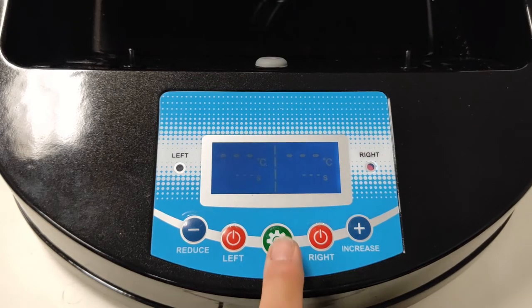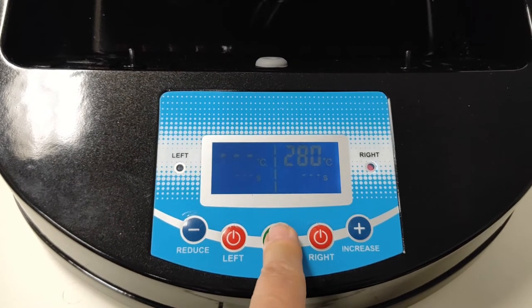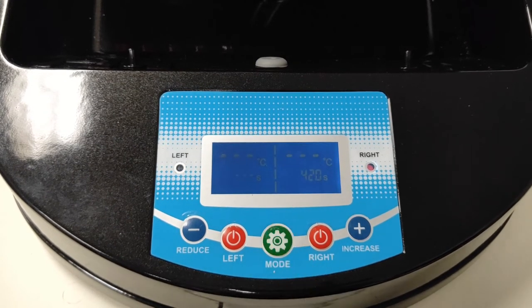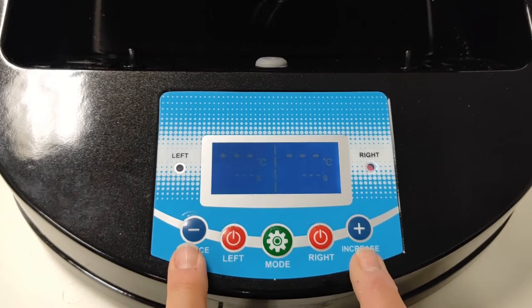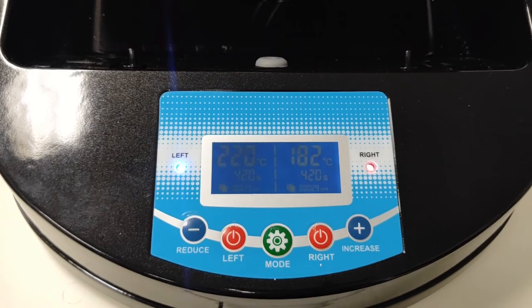Scrolling through the mug settings: temperature, time, temperature, time. They can be adjusted using these two arrows as you're going through, and to heat up — left and right.